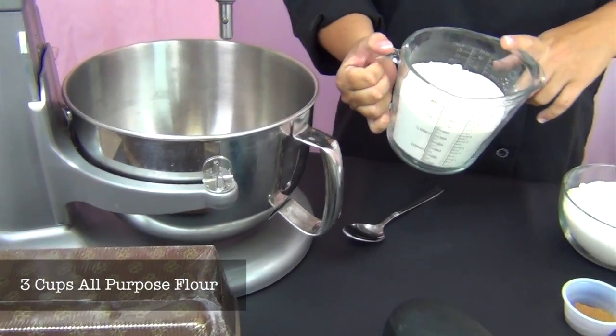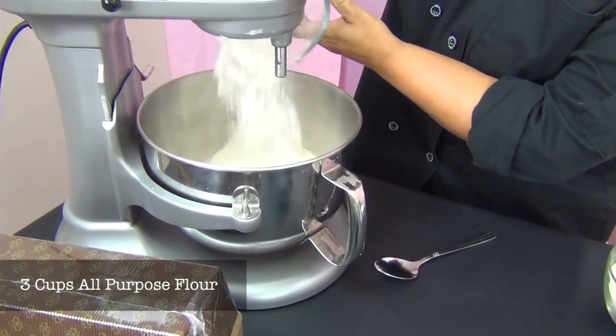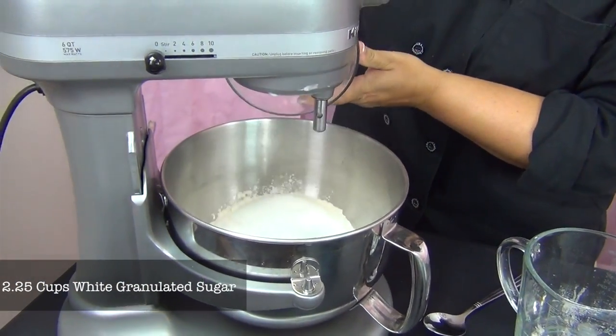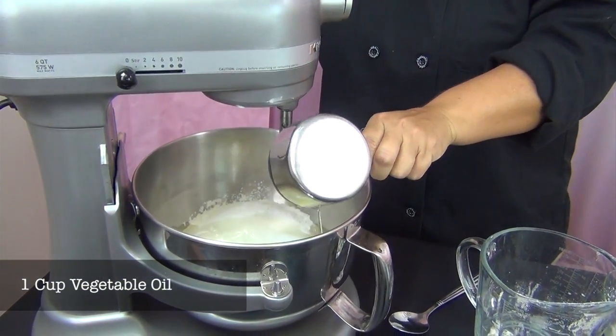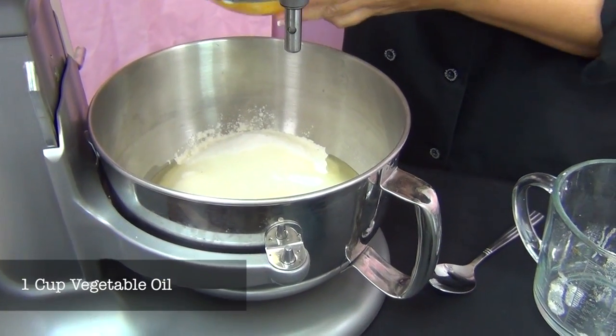Right here I have three cups of all-purpose flour — not self-rising, that's all-purpose. You're just going to dump that into the bowl. I've got two and a quarter cups of white granulated sugar that goes in, a cup of vegetable oil, and three eggs. You don't have to mix anything as it goes, you're just dumping it all in.